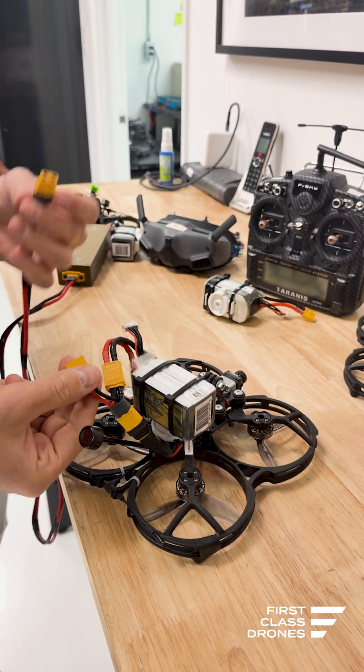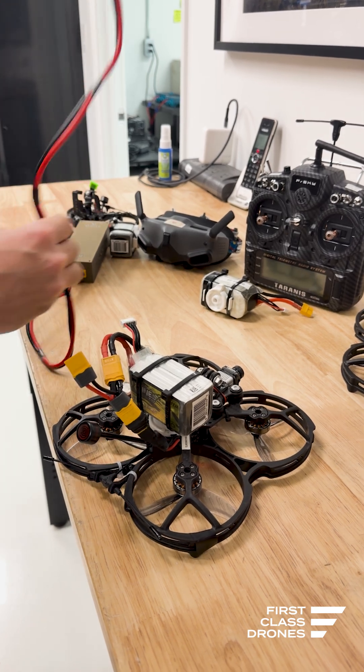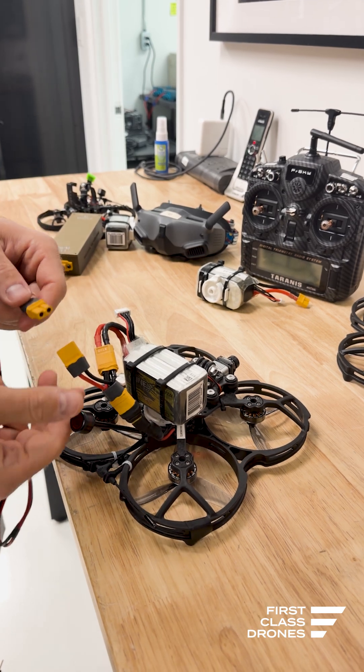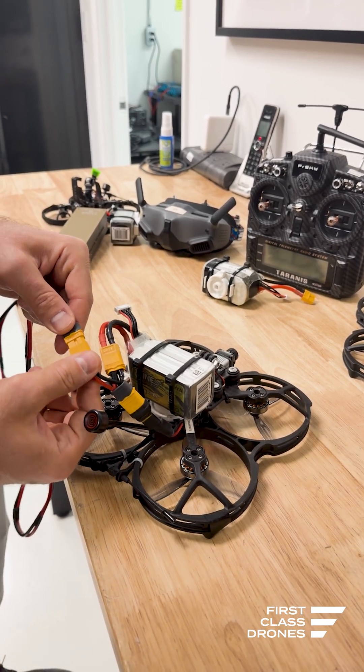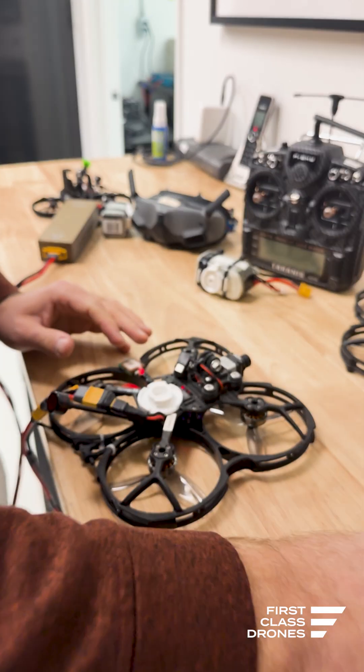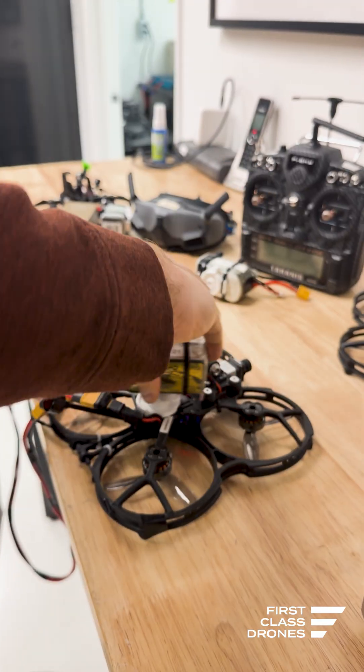This battery is dead. What you do is plug in your hot swap system here, and this will prevent the power from going back into any of the batteries because we have a diode. Then it allows you to safely unplug your dead battery and pick up your brand new battery to quickly swap it in.